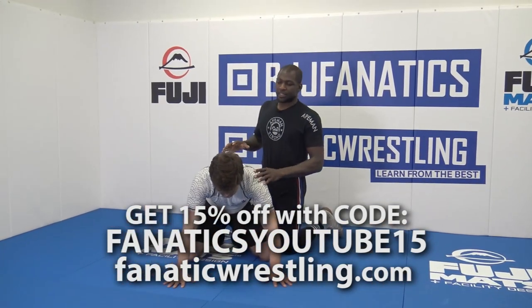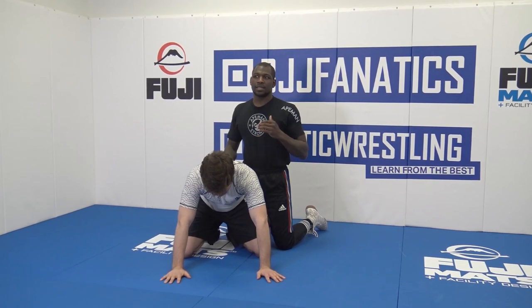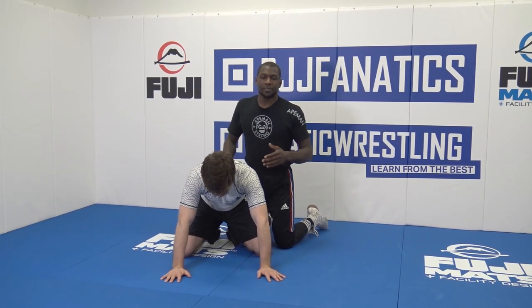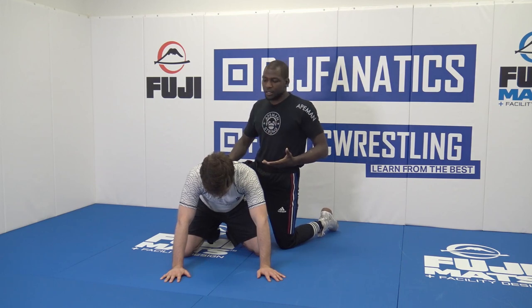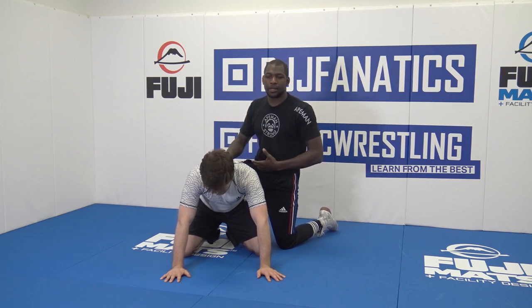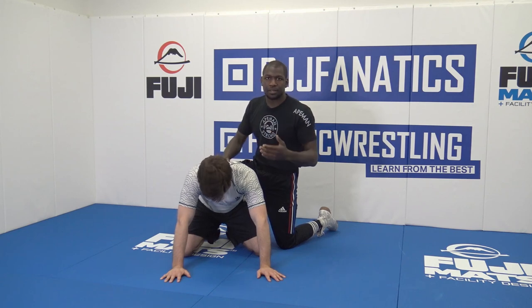This next cradle is still a cross-face cradle. It happened to me when I was in NCAA finals. The guy stood up, but I had his arms still. So just to kind of show you still the power of keeping that elbow and how you can still kind of go straight to the cradle.